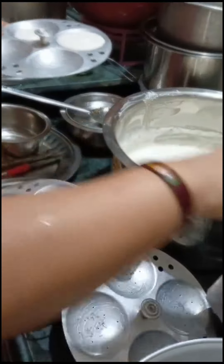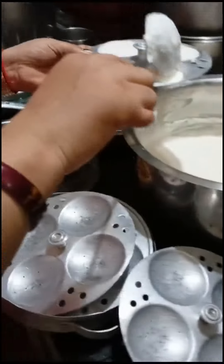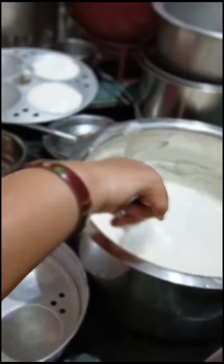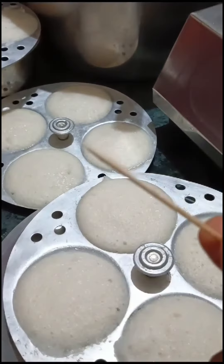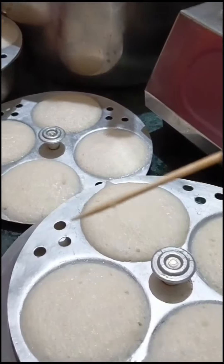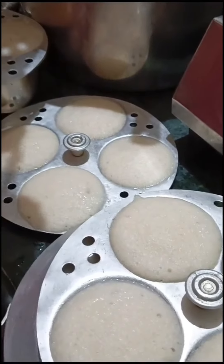We put the water on the bottom. We will steam it. You can see that it has been done properly and it has been done for 20 minutes to make it.